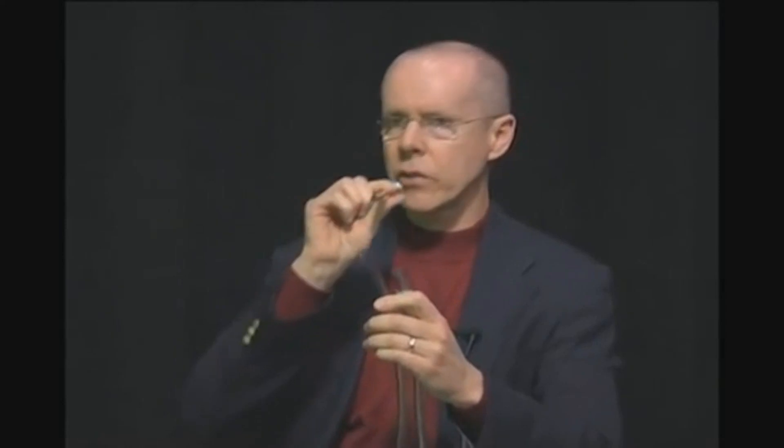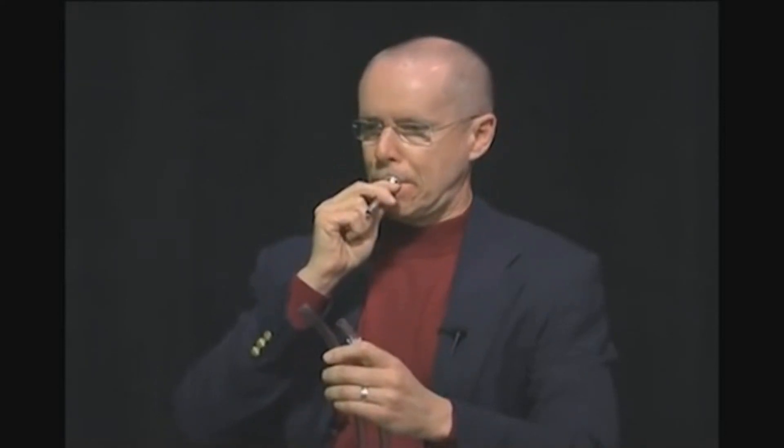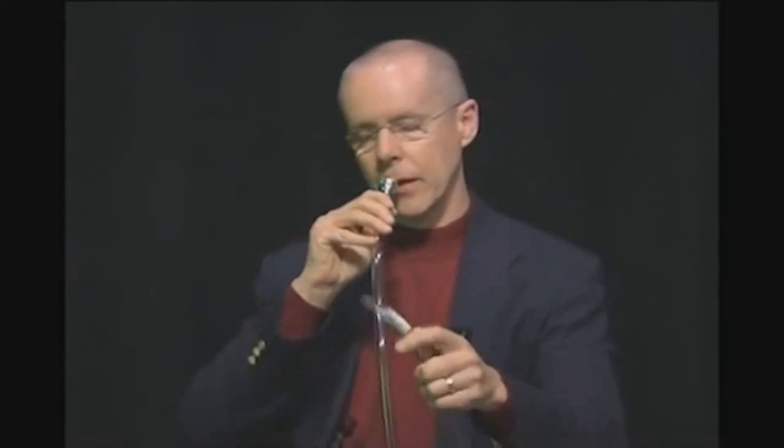When you take a mouthpiece and put it in a length of tubing, it'll resonate on certain notes. I'll show you how that works — here's the mouthpiece alone, but when you put it in a piece of tubing it comes out about like this.